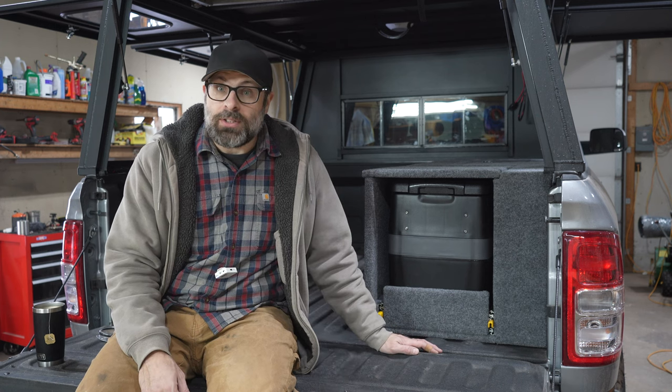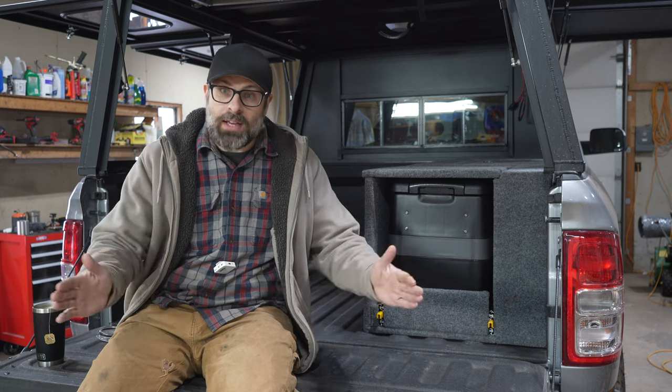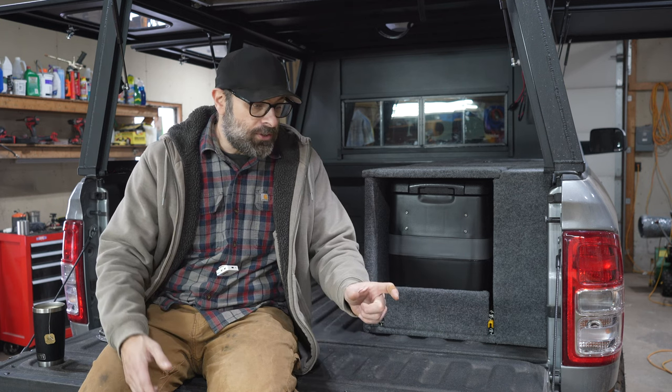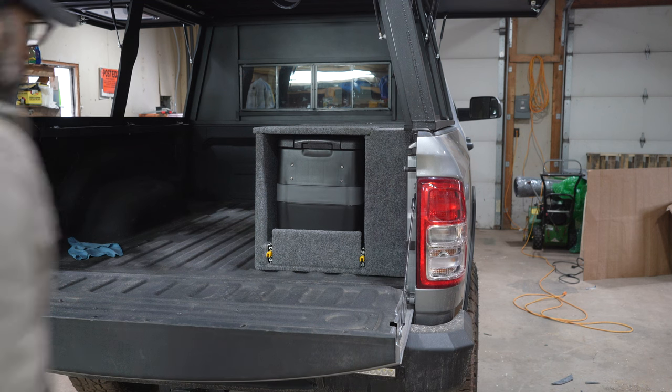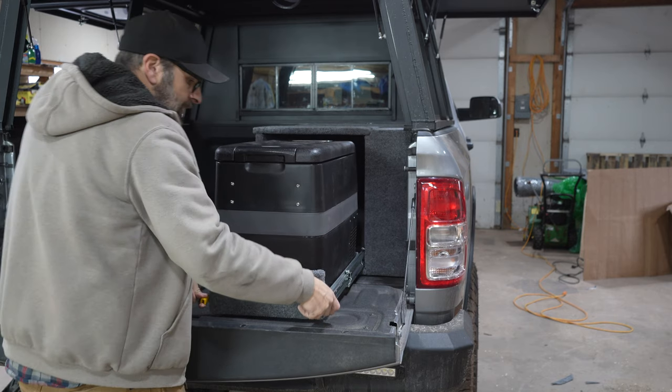Now, you might be able to put one of those bigger fridge slides in, but maybe you want to save some room too. Also, width-wise and depth too, these things aren't tailored to your fridge. Sometimes you could have a fridge and put it in a fridge slide and it's two, three inches hanging off the sides and six inches hanging off the back. I didn't want that either.